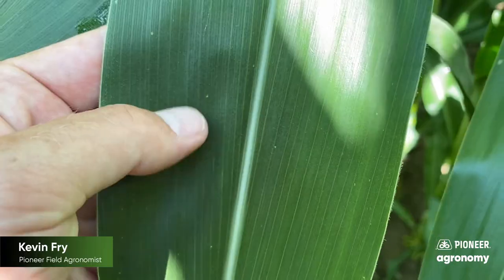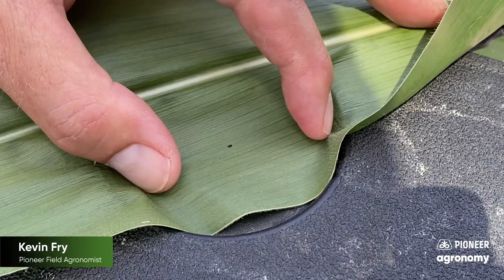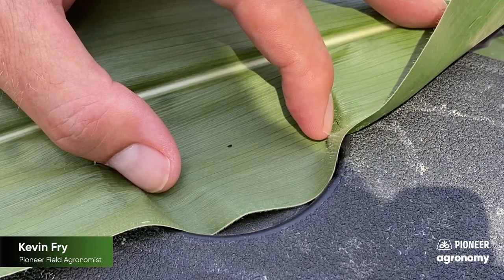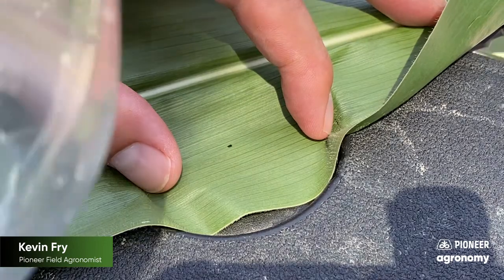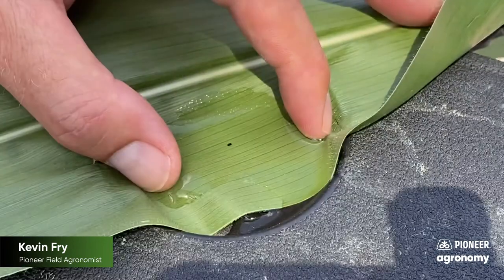Quick wipe — it's not coming off. We need to do a little more. Okay, now we're back here in the truck with the spot in question to really see if we can identify whether or not it's tar spot. Best thing to do is put a little water on the spot and let it soak for about 10 to 15 seconds and see if it wipes off.